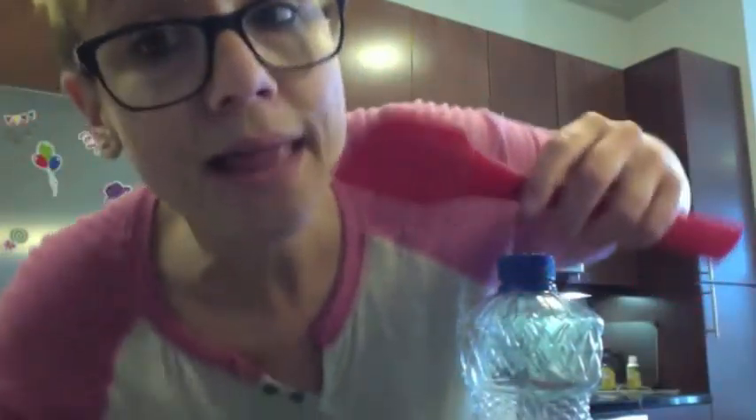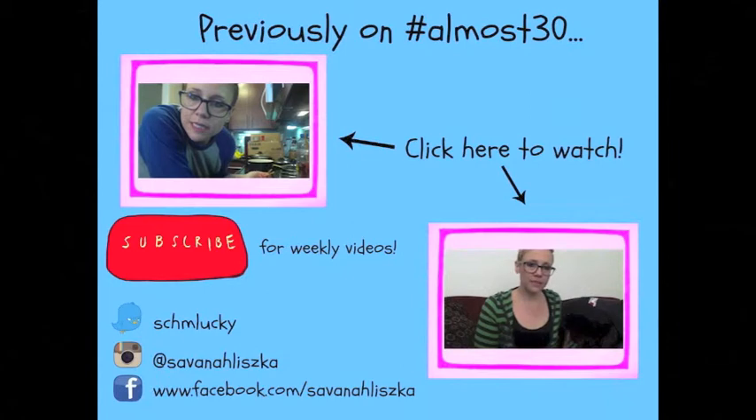Measuring cup, I don't know where you are. Measuring cup. I lost you. You should necessarily use your cooking pot for this, but that's what most pots are. Next time.